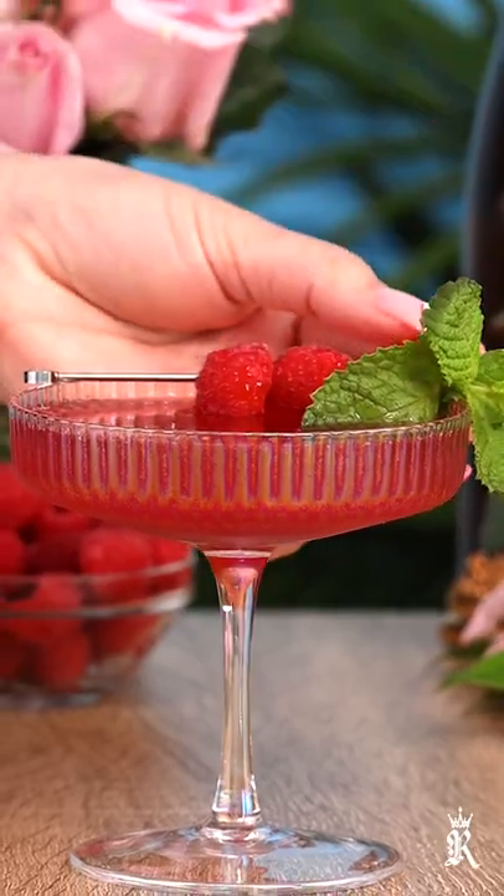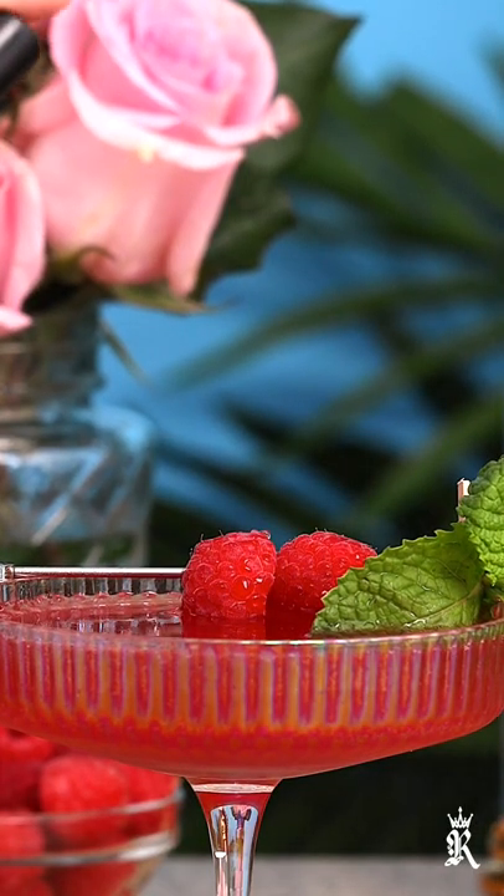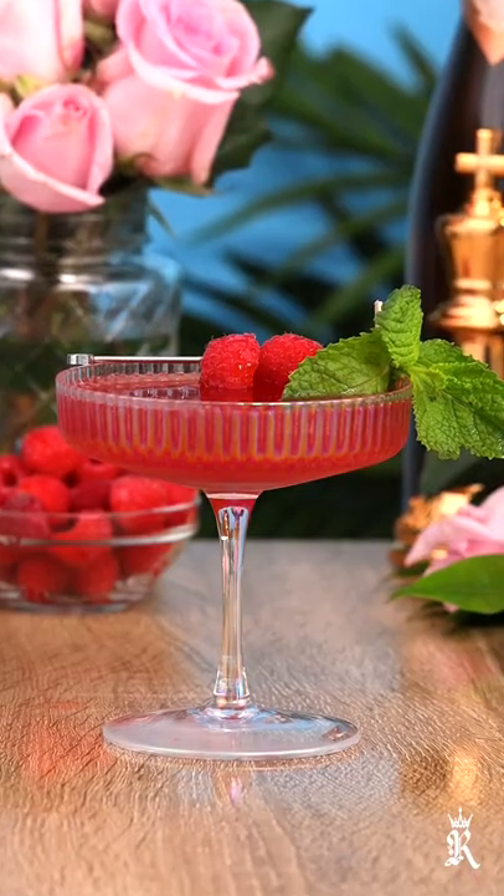We're garnishing our cocktail with a couple of raspberries and a mint sprig, and then the final touch — a couple spritzes of some rose water.